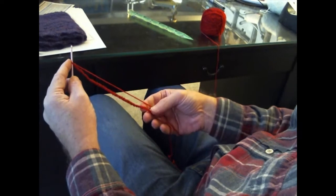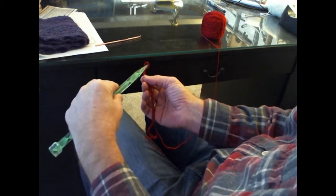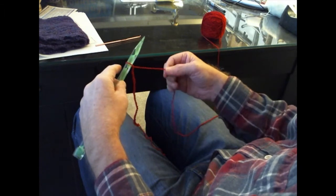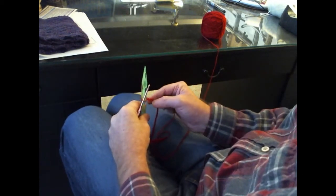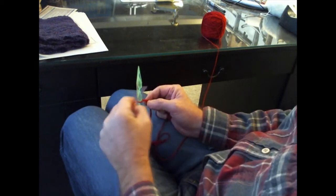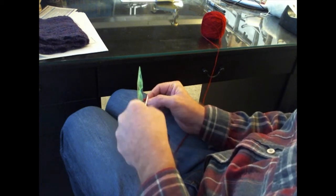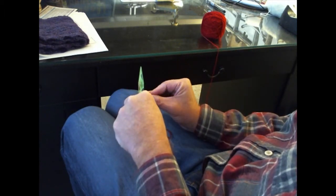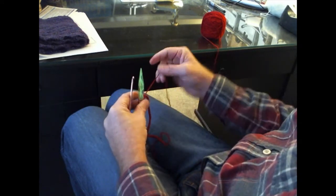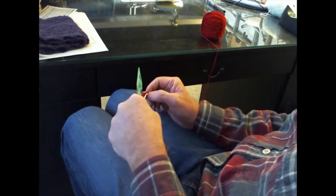In each one of those stitches — I've already done that so you didn't have to watch me chain 41 — you're going to take the first stitch, elongate it slightly, and remove the crochet hook. In that loop, you're going to insert the US 17 or 12 millimeter needle. Then, with the knitting needle between my legs, in the first stitch you're going to insert into the stitch, pull out an elongated loop, and loop it over the top of the US 17 knitting needle. You'll do this for 40 of the 41 chain stitches.